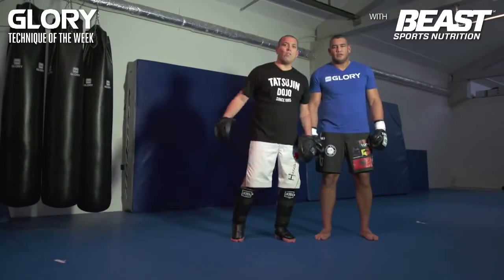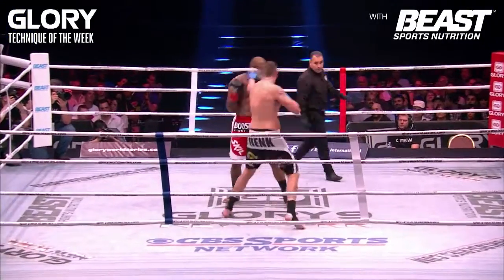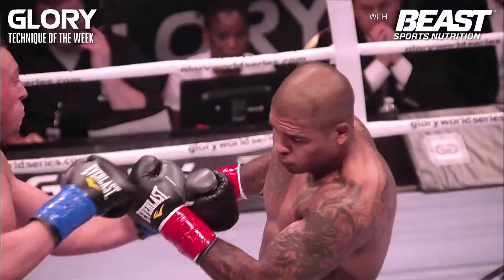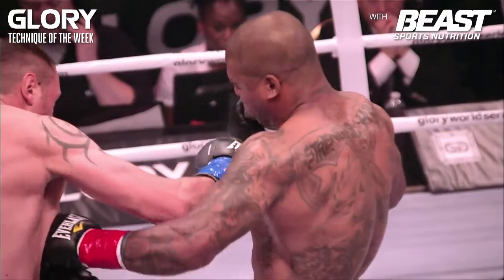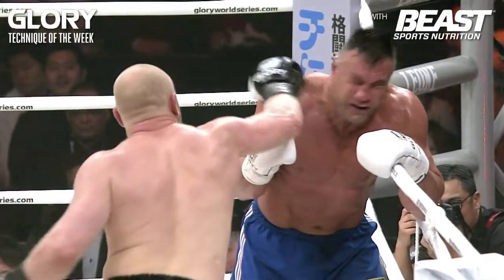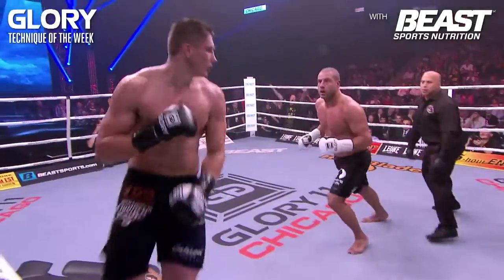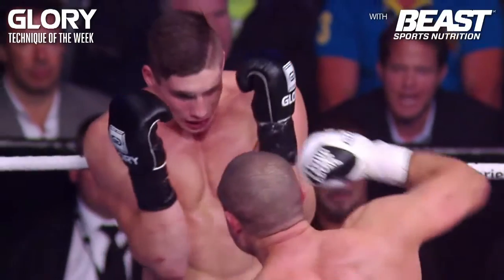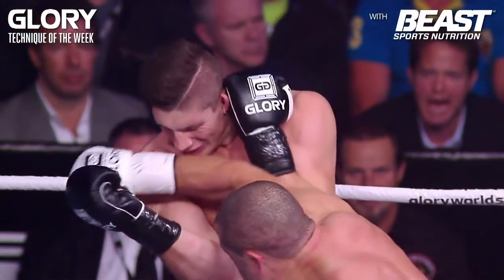And today we're going to talk about overhead punches. And now he's using this right hand to put Berhoeven on the defense, keep him on the ropes.